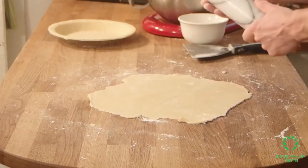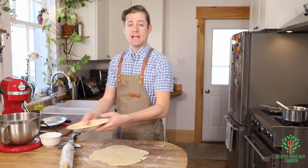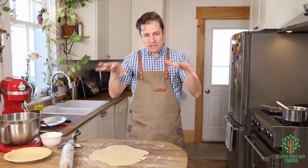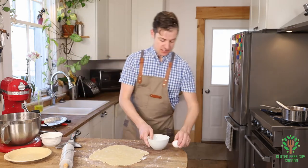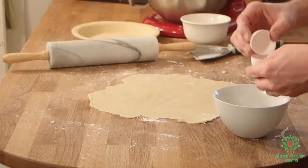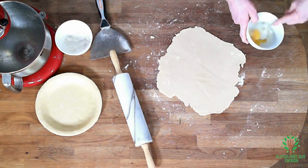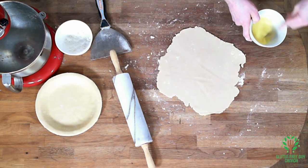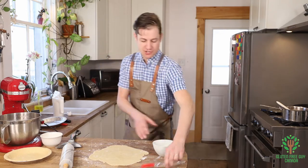Just before we fill this up, I'm gonna make an egg wash for the top. You don't have to have it, but I find it adds a really nice sheen and color to the top of the pie. That's just an egg with probably a tablespoon or so of milk — we're just gonna whisk that up. Then I'll get my pastry brush out and ready.